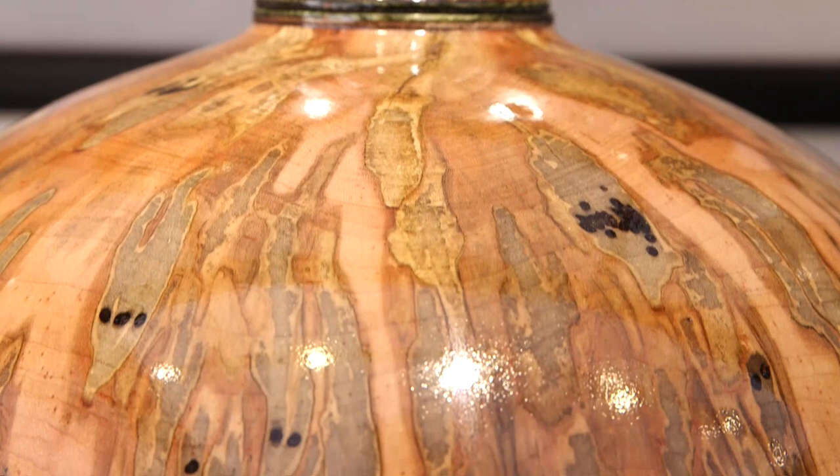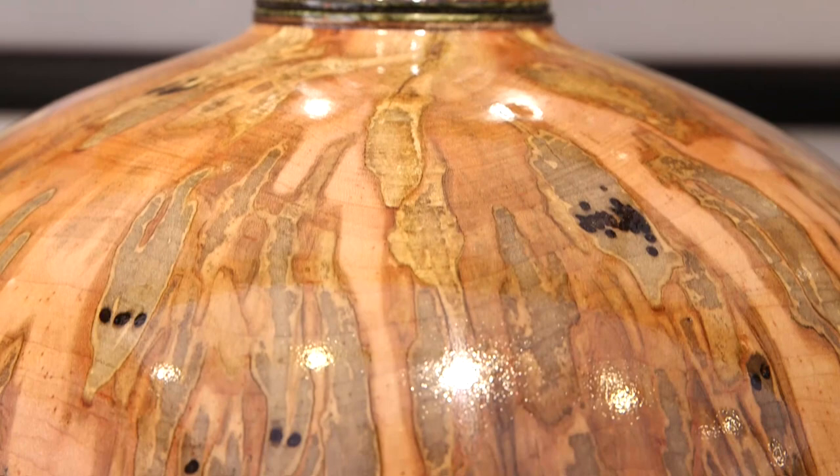I use two types of finish. I use a catalyzed lacquer, which is a very high-quality lacquer and it's a sprayed-on finish. Or I use an automotive clear coat, which is the same thing that goes on top of your car, because that has a UV inhibitor in it and it helps to preserve the color in the wood for a long time.